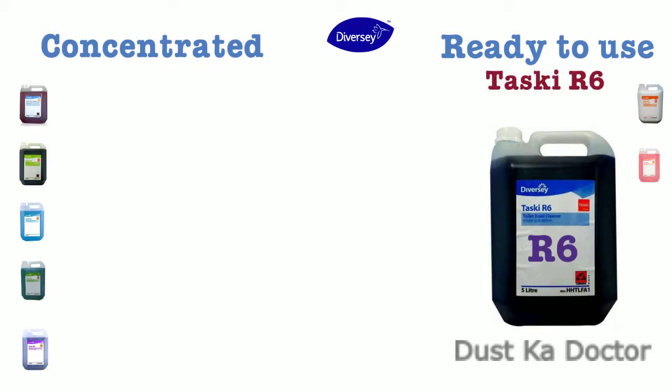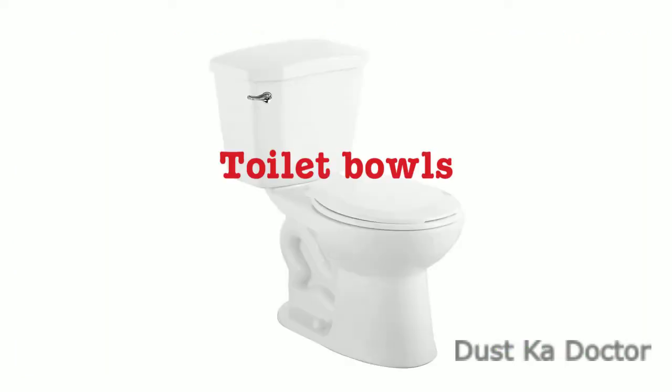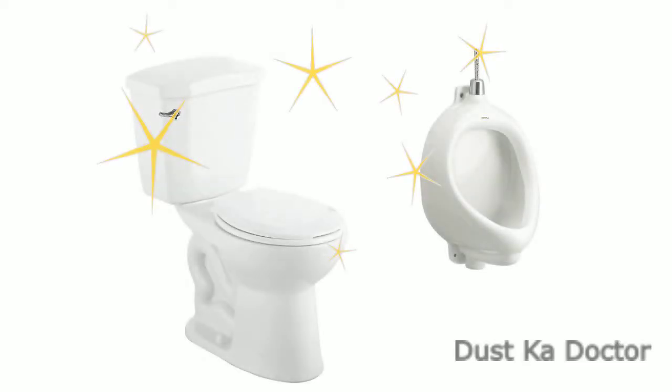R6 Taski R6 Toilet Bowl Cleaner is available in 500 ml and 5 liter packing. It is recommended for use on toilet bowls and urinals. Regular use prevents limescale deposits and stubborn stains and leaves toilet bowls and urinals fresh and clean.